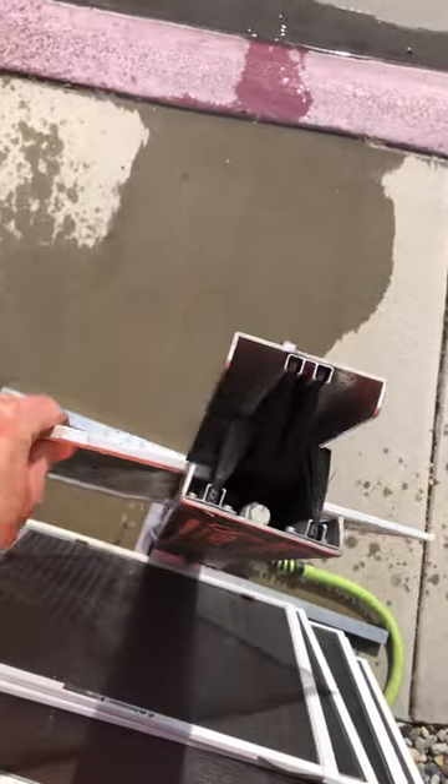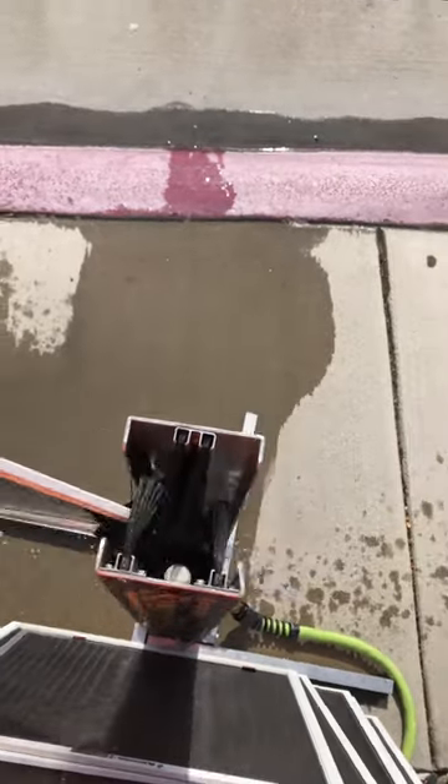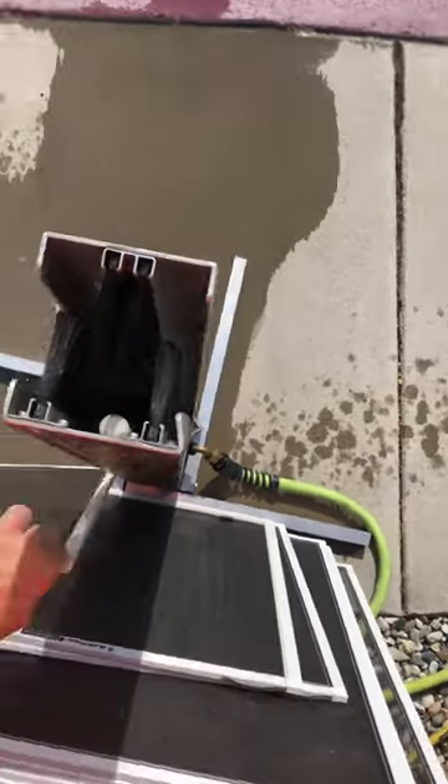I'm doing this one-handed, so it's a little bit tough, but you get the point. Try to lubricate it so that the bristles aren't so stiff, so that you can do a good job without damaging the person's screens.